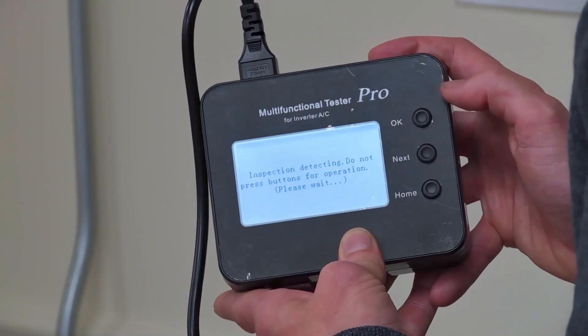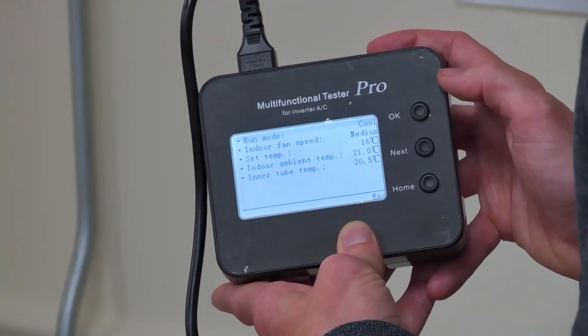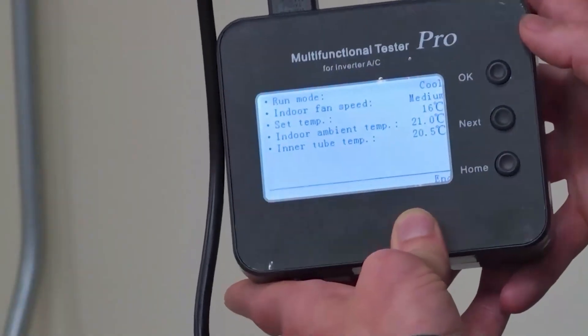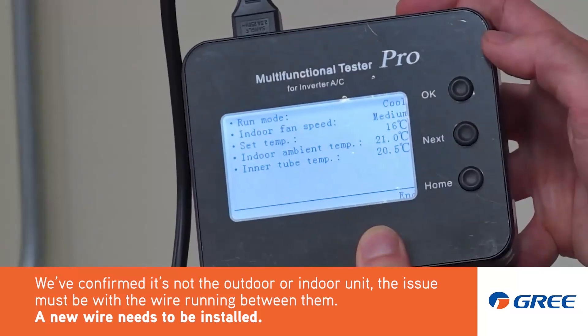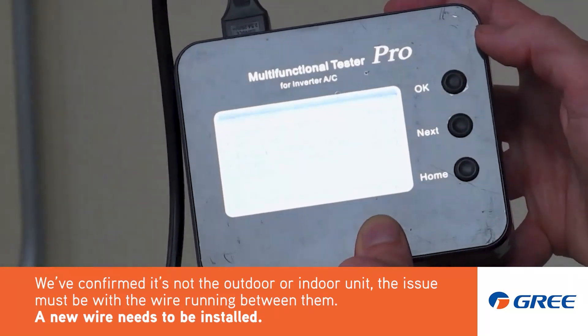What we're trying to do is see if that indoor unit will come on with this testing tool. And it looks like it did. We're in cool mode, the fan just came on, we're on medium speed, and it's reading all the sensors. We do not have an issue with the indoor unit. So now you know how to use the service tool to solve an E6 problem. We're by your side.